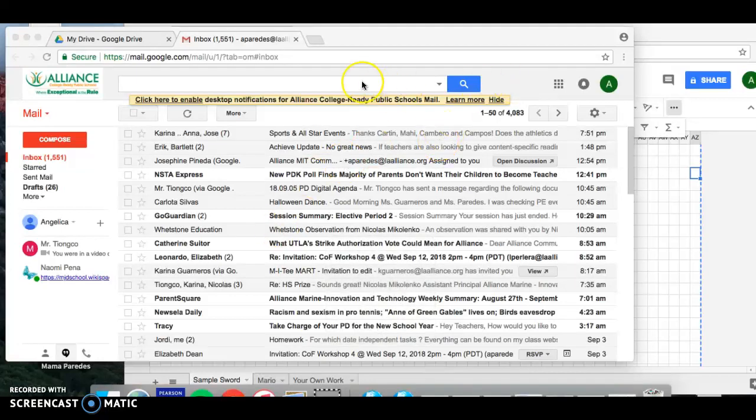Hey guys, so today you guys are going to be working on your pixel art on Google Sheets, and I'm going to show you step by step how to make that happen.